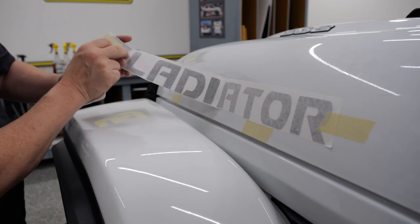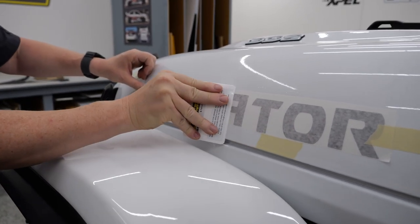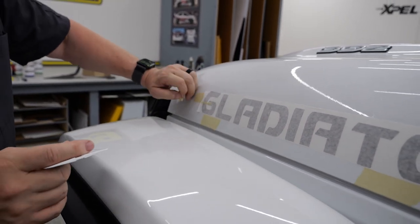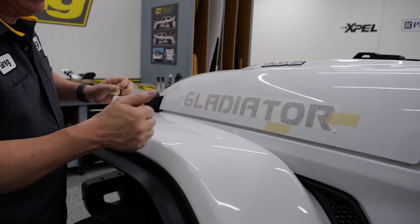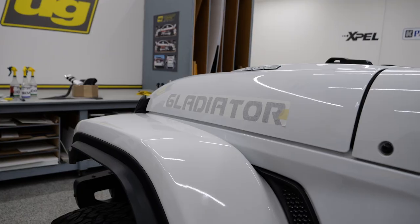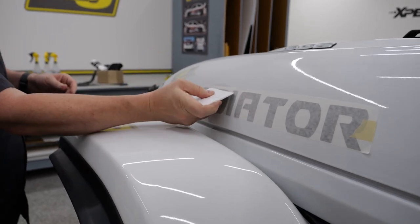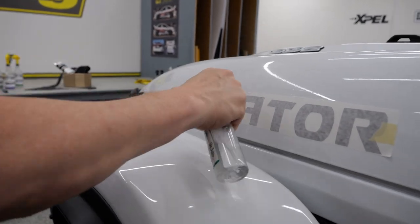That slip solution you're seeing me use is ours - that's our PPF wet install slide mix that we've made. It's basically just soap and water pre-mix. Now that we've installed that wet, we're going to have to be very careful taking this off. Typically you're going to want to wait a little bit to take this off. Just be careful not to get the squeegee too hard on that paint - it will leave light surface scratches. We offer a felt tip for that if you want to wrap your squeegee.